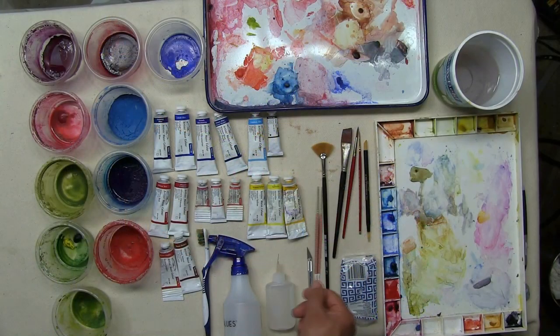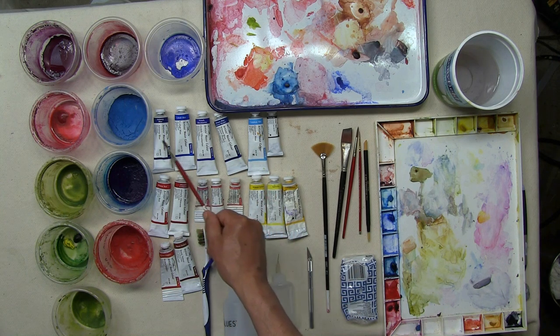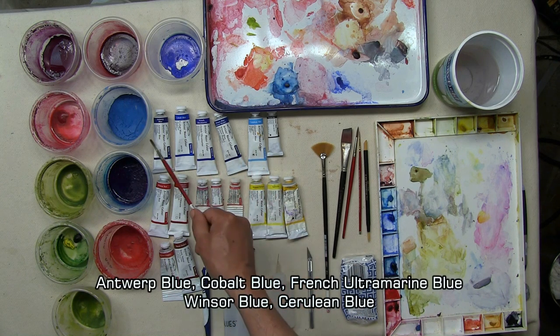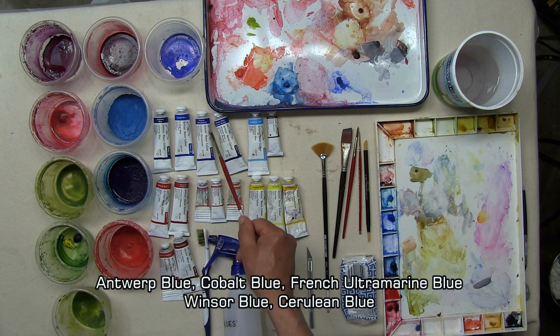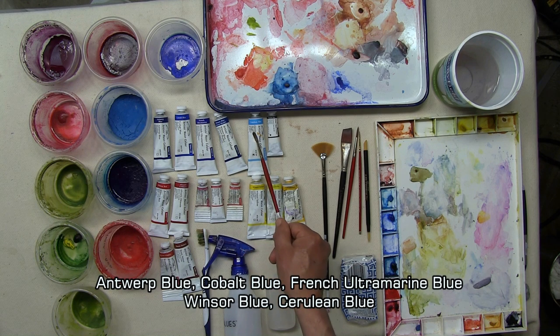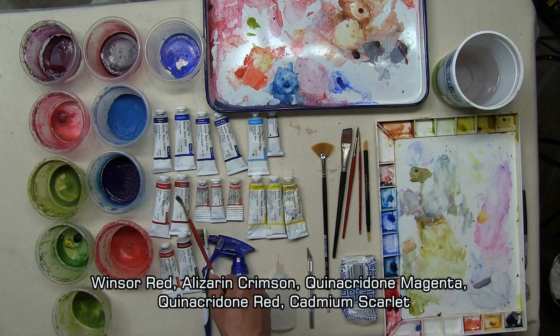For colors, I use only the primaries, but within each primary you see a range of colors. For blues, I use Antwerp blue, cobalt blue, French ultramarine blue, Windsor blue, and cerulean blue. For reds, I use Windsor red, sometimes alizarin crimson, quinacridone magenta or permanent magenta, quinacridone red, and cadmium scarlet.